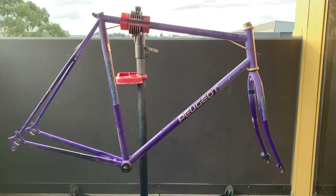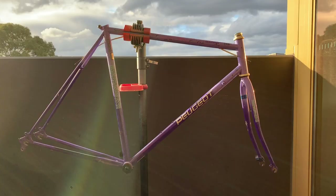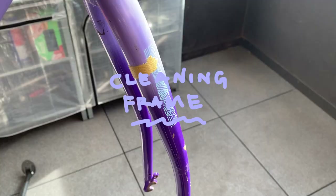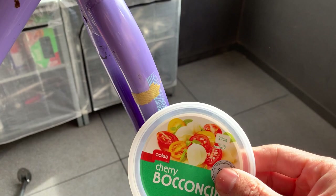Here's the frame all broken down. If you're ever wondering what that little hook thing is, it's to put your chain on if you're switching out a wheel or need to do something. So, clean the frame — it has a lot of stickers on it. What I did was use an old Cherry Boccacini lid; it has soft plastic so you can scrape things off without damaging the frame. A little tip — it worked quite well.